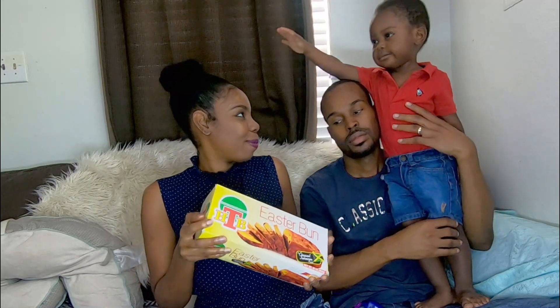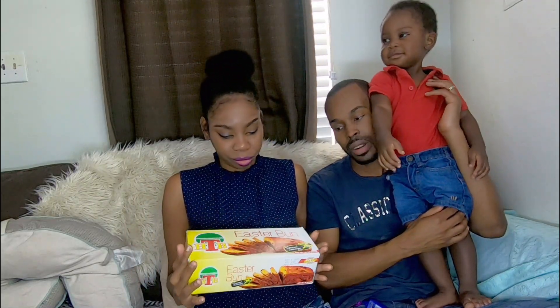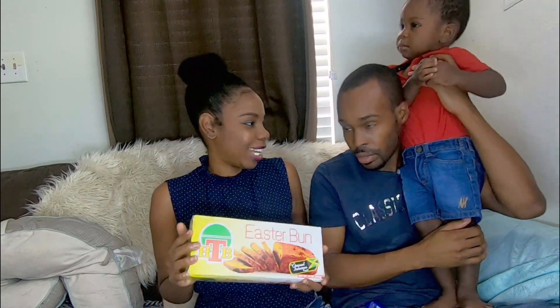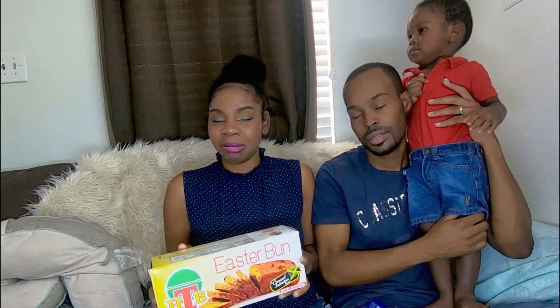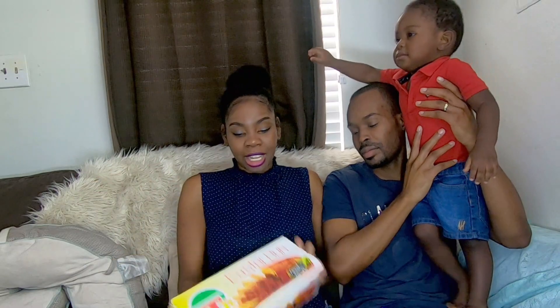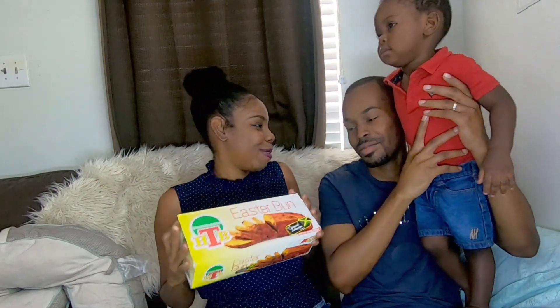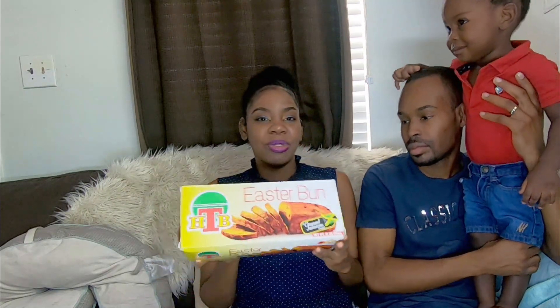So what would you give this, babe? The HTB bun was too dry for me and the flavor was horrible. I would give HTB bun basically a three out of ten. So you're saying the Honey Bun is better than the HTB? Yeah. Honey Bun and HTB might have some relation — they're similar. I'll give HTB a three and a half.